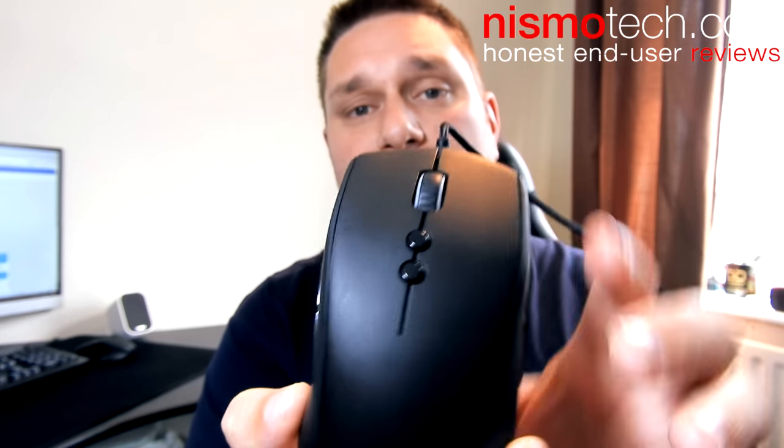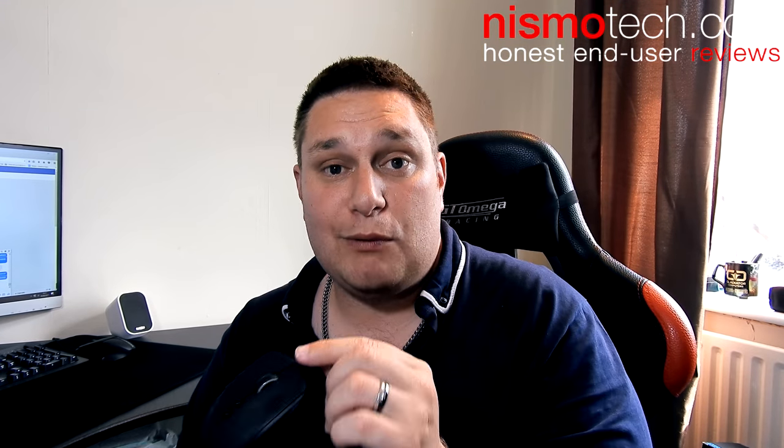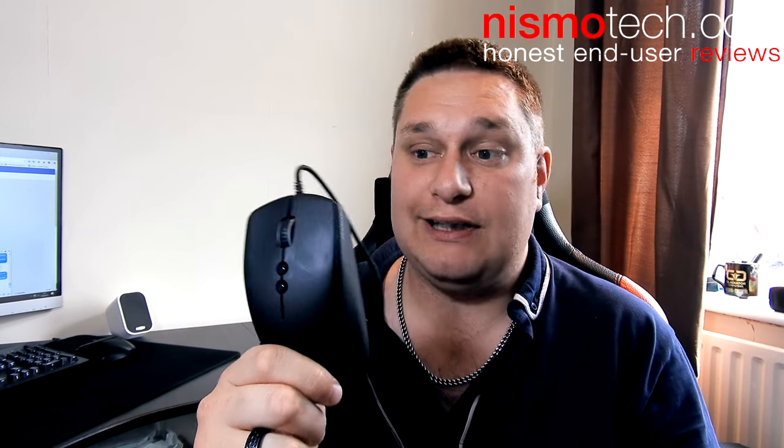The only thing I didn't quite like was that the scroll wheel is rather loose, but that certainly didn't hinder me when gaming and I got used to it. This has been the quick view video on the Fnatic Gear Clutch G1. There is a full review down below where I'll be going through more of the software, customization, and color options. That will also be available on nismotech.com, along with links to the latest price and availability. I hope you liked the video — please check out the full review, leave a like and a comment, and share!